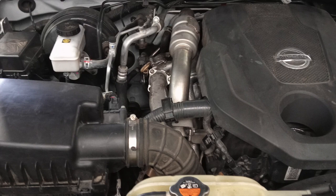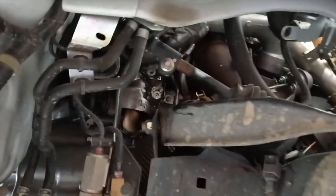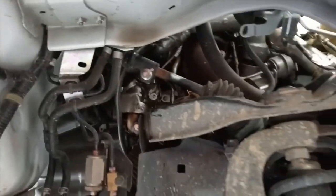Let's get into it. D23 Navara EGR cooler — wheel off and the guard off to get access through there.